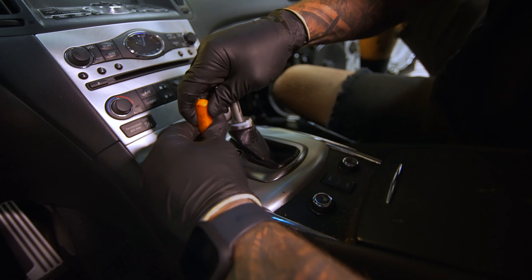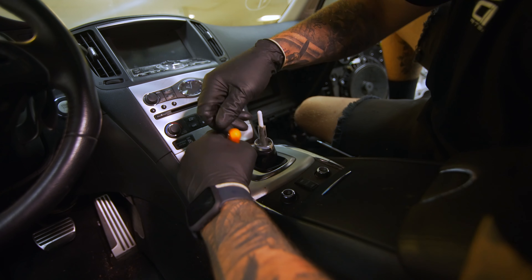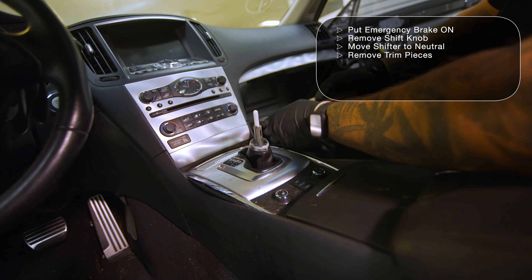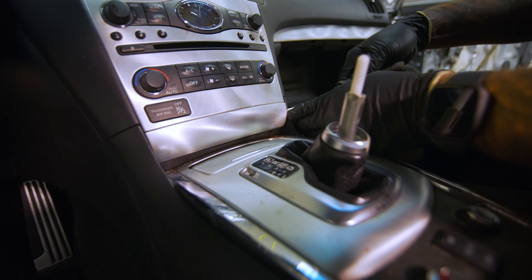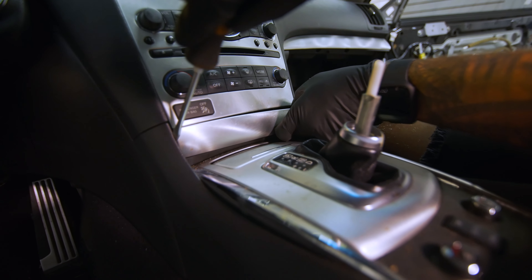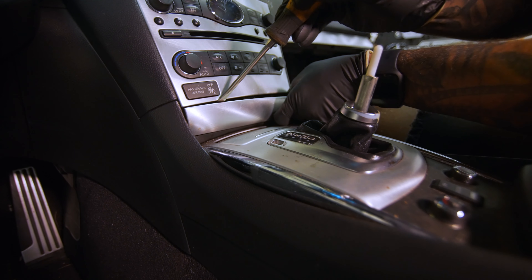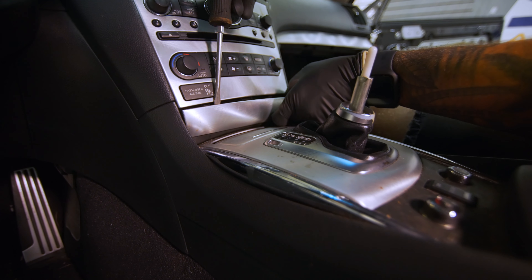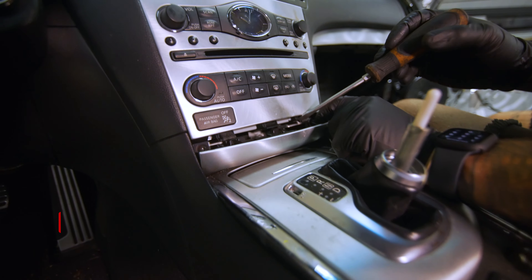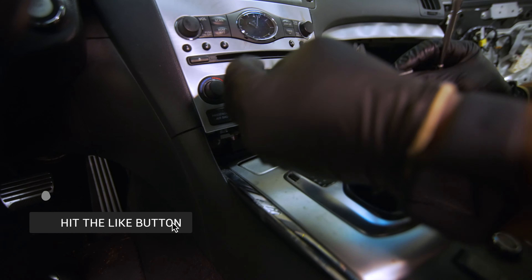So press down in that hole and that will allow you to go into neutral — there's neutral right there. Pull your pick back out of there, then come up here and go in through the side of that plastic. Give it a little twist to get out — same thing on this side. Give it a little twist so you don't damage the dash, and that's going to expose these bottom clips right here. You'll see them pop out — these break really easily.